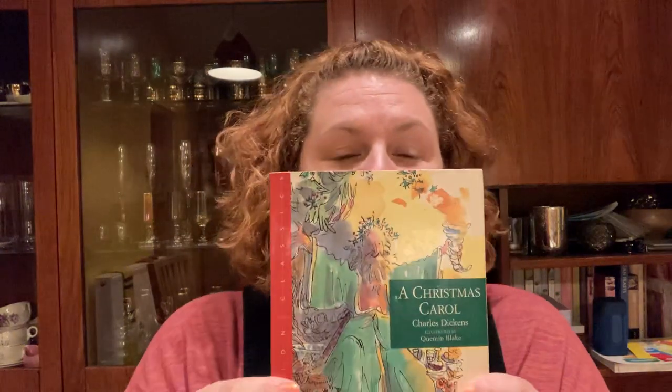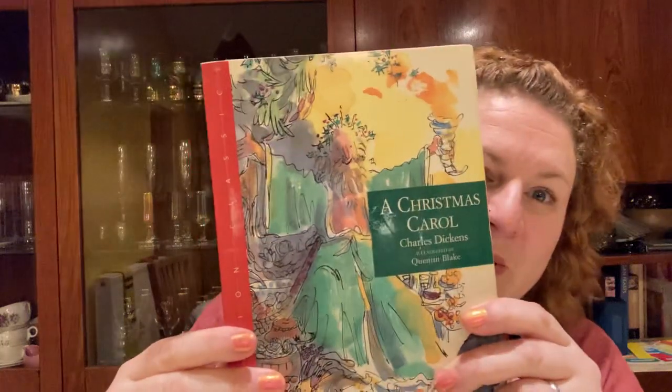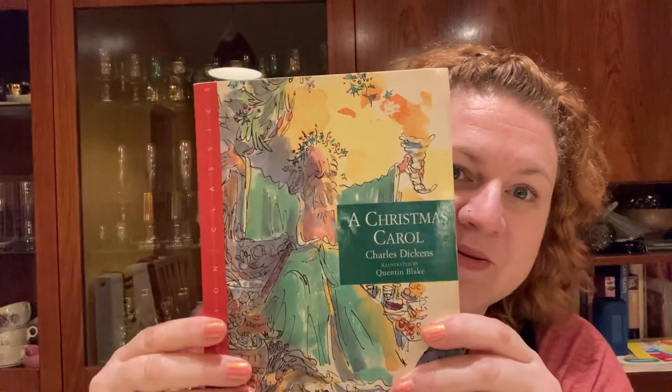Last year the theme was all around things that mean Christmas to Green Lambkin — that's me — and this year the theme is completely different. It's based on a book. Can you guess the book? If you've seen the Instagram or Facebook post already you know, but it is A Christmas Carol by Charles Dickens, and this is my copy which is illustrated by Quentin Blake, which makes it extra cool.